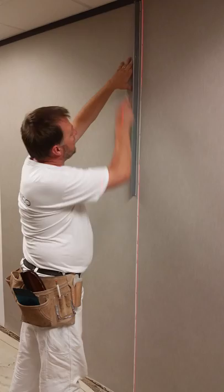So make sure you snap off a new blade. We're going to go straight down, cut it, and then it's going to protect the wall.